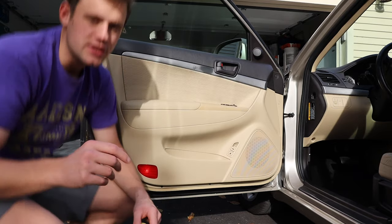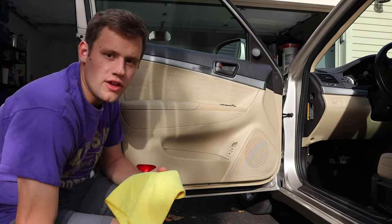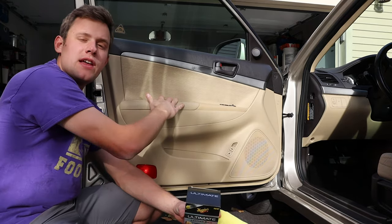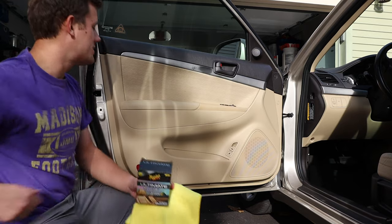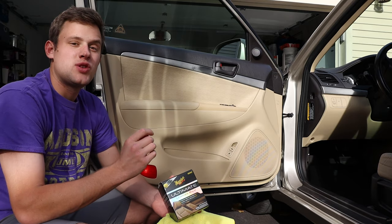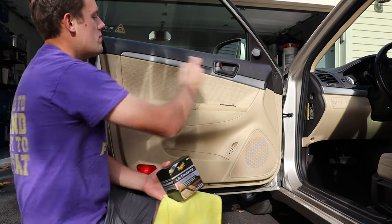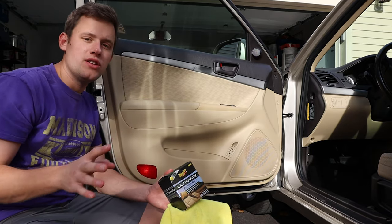I went ahead with the Meguiar's Ultimate Leather Balm — I put it on this door panel, up here at the top of the door panel, and on the steering wheel. I was looking for that nice soft texture where it wasn't slimy or greasy, and it delivered. It has rich cocoa butter in it and some UV protection. Overall you do this about once a month. Impressed — nice coconut smell, and up here you can see a very matte finish, which is exactly what I want.